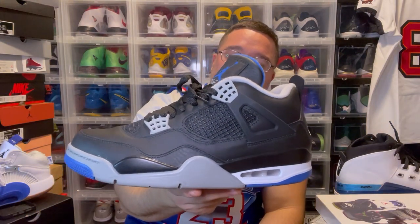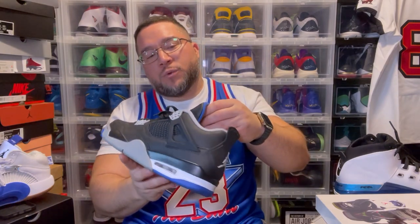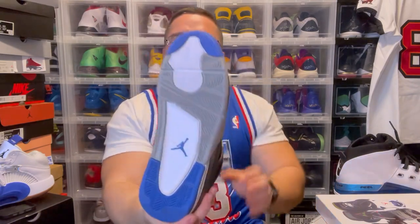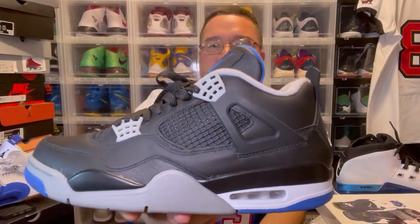I wouldn't be mad if they made this a Bred — I'll be honest. This is the leather version of the Bred but just the royal on where the red is. On the black cements, you got the red on the Jumpman, on the outsole tip, and on the bottom. I wore these before — these are dope, clean leather. The fact that they didn't put new buck on this one was just a little bit different, but these are fire. Jumpman on the back — dope.